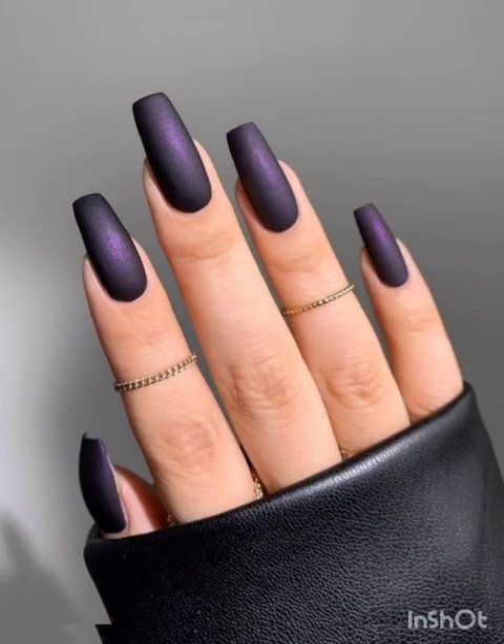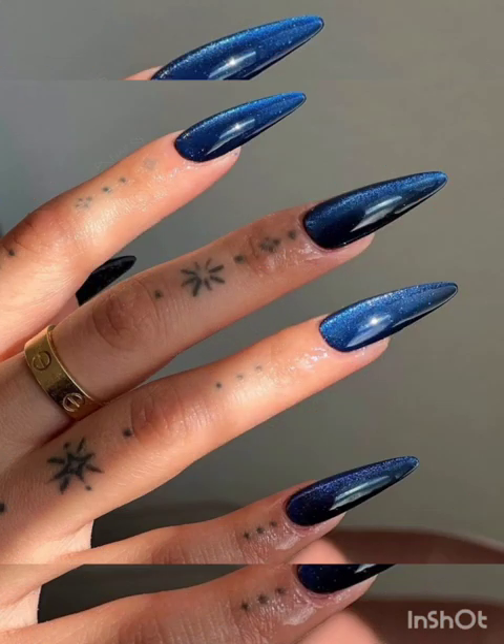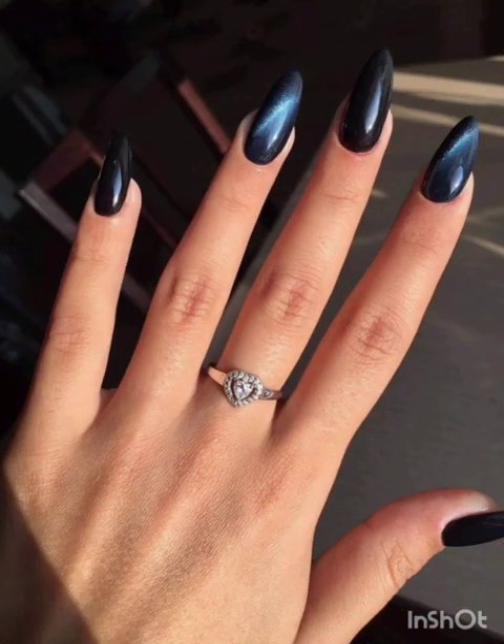For metallic S pattern nails, achieve a metallic look by using metallic magnetic polish. The metallic particles respond to the magnet, creating a shiny and futuristic S pattern design.